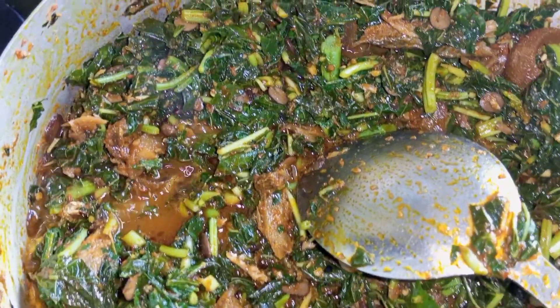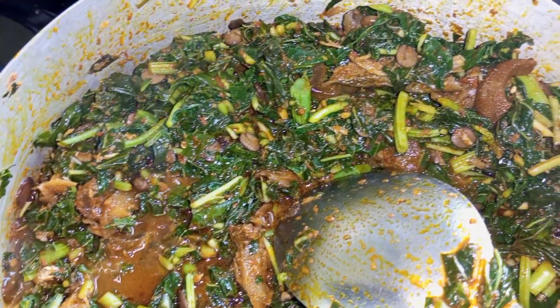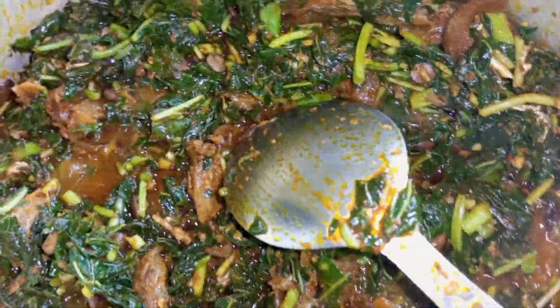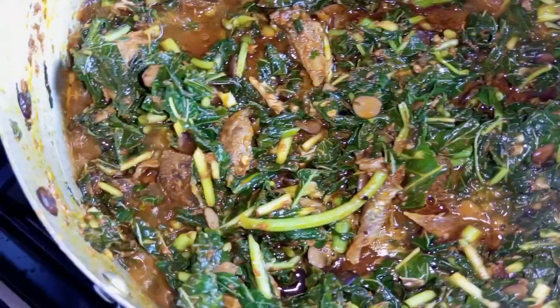Hello guys and welcome back to my YouTube channel, my name is Messy. In today's video I'll be taking you through the process of cooking this Nigerian Efo Riro — keep watching.